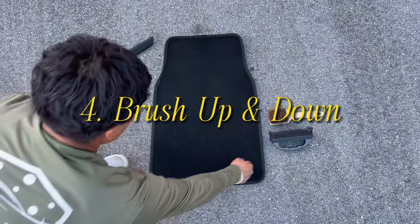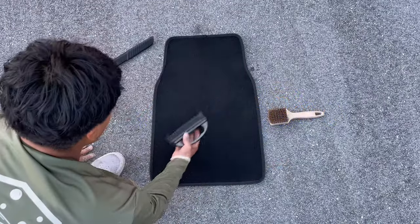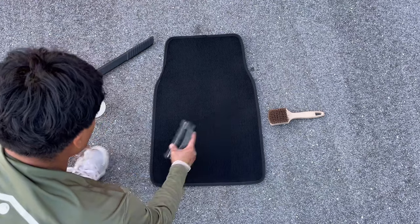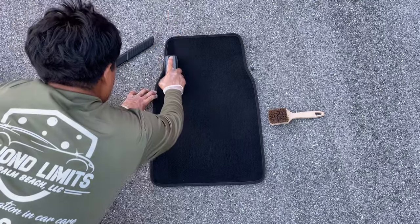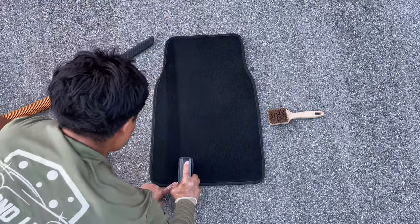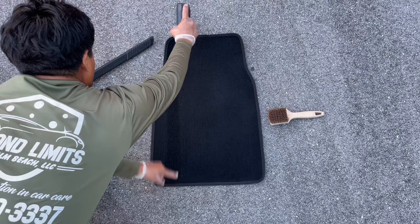Our next and final step will be to add those fancy striped lines. Simply grab your brush, starting on one side and one corner of the floor mat, and work your way up. Then move over and do the opposite — work your way down. Repeat this process until you reach the other side of the carpet and you should be good.